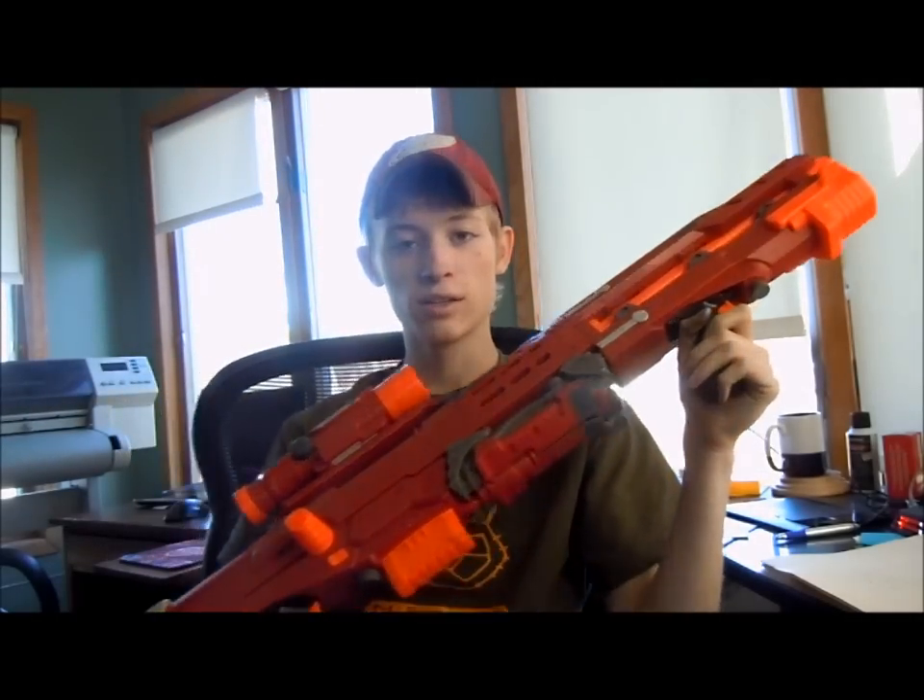It'll go great with my nice red Longshot. It's not for sale — I'm going to hold on to it, but thanks for the offers.